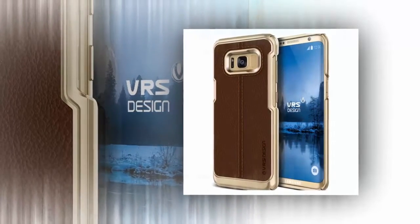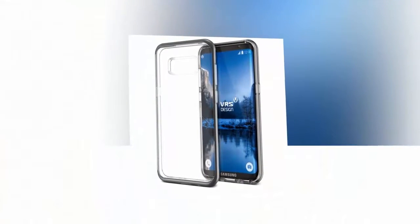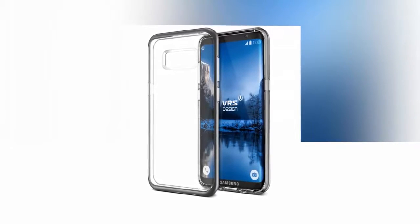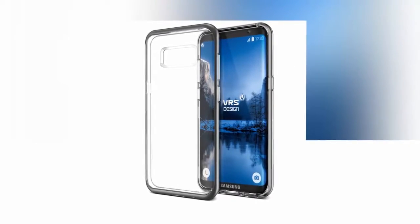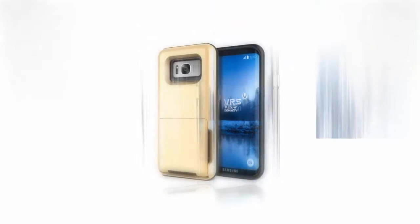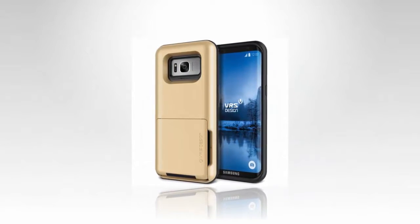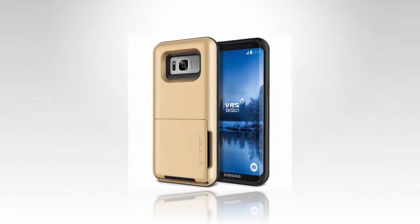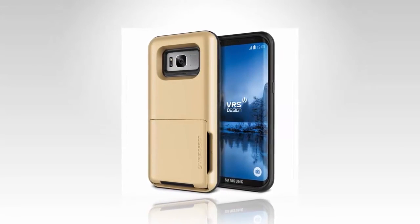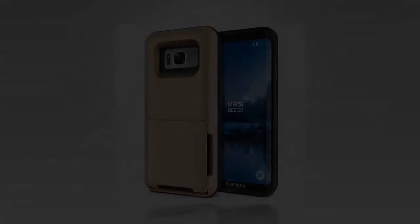You'll be able to order these fairly soon from Amazon as well as VRS Design's own website, and have them available for when the Galaxy S8 is made available at retailers and carriers, which is rumored to be around mid-April. Samsung's Unpacked event takes place on March 29th, so we should learn loads more about these devices in just under four weeks. But so far, these seem to line up with all the other leaks we've seen thus far.